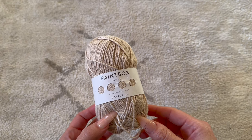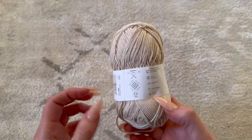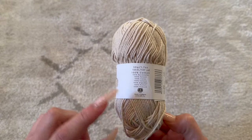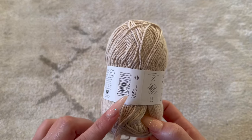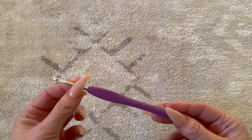To get started, I'm taking the Paintbox yarn — this is the Cotton DK yarn in a weight three, in the color Vanilla Cream. I will also be using a four millimeter crochet hook.